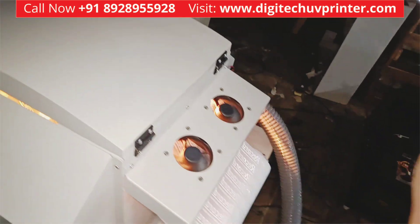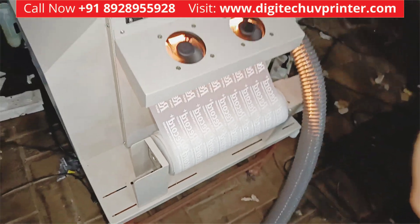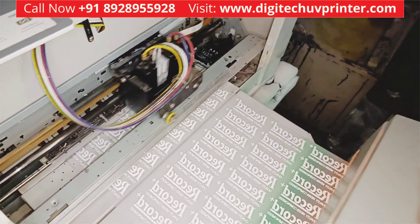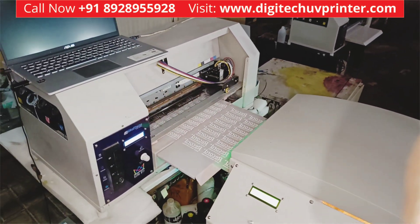You can see this much of roll is printed. So this was it — thanks for watching. This is Sufyan from Digitech.